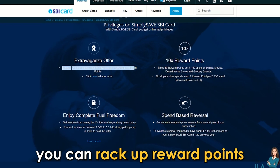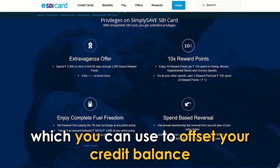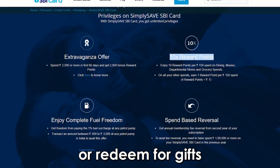Additionally, you can rack up reward points, which you can use to offset your credit balance or redeem for gifts.